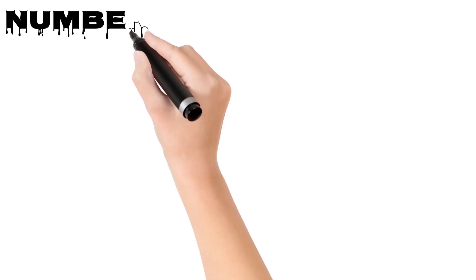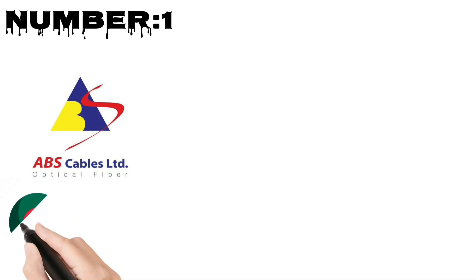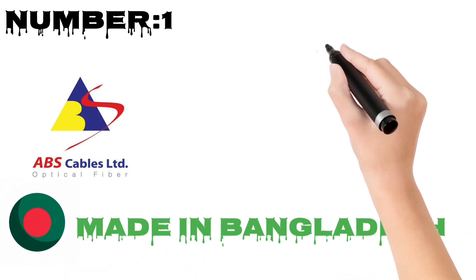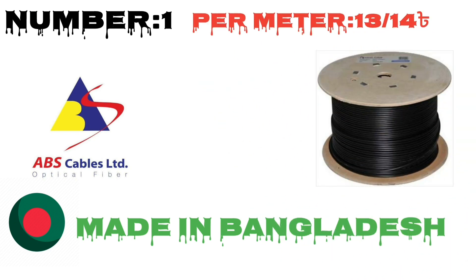The first name on our list is ABS Cable Limited. ABS is a 12-year company. The ABS company offers a 4-core fiber and is a 12-year-old company.